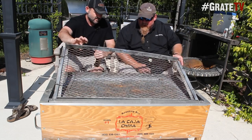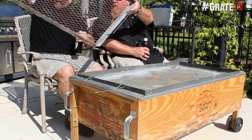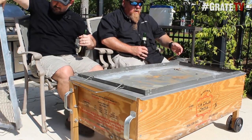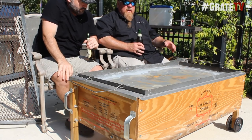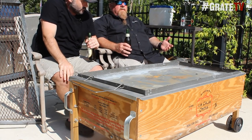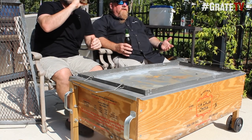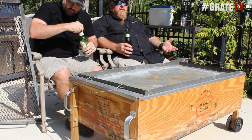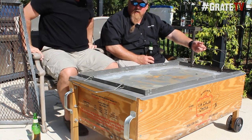This is called a Cajacina — a roasting box, more or less. And some people would call it a Cajun microwave. If you've ever seen the Throwdown with Bobby Flay when they make Cuban pork, the fellow from Cuba actually uses a Cajacina. There's a rack inside here — if you want to lift up there, Bill.